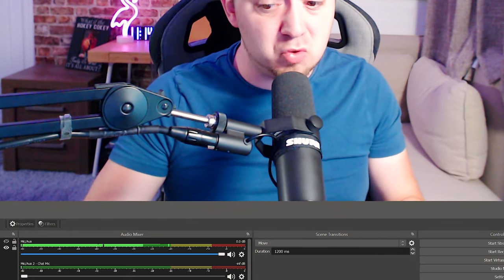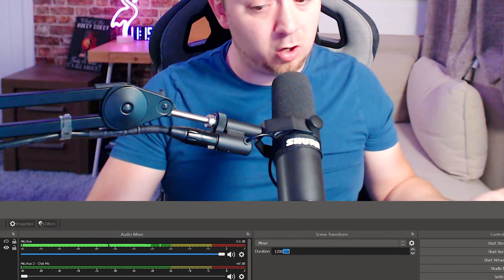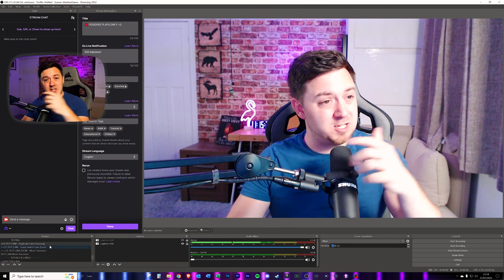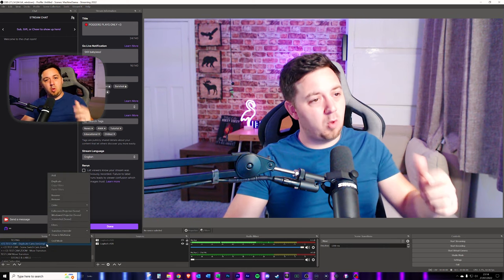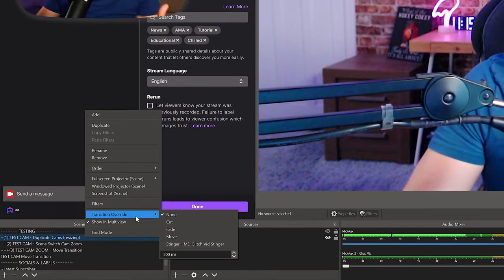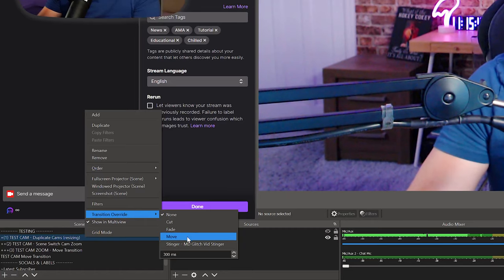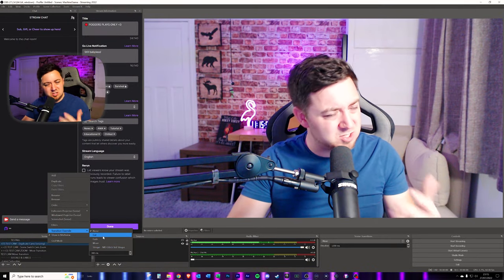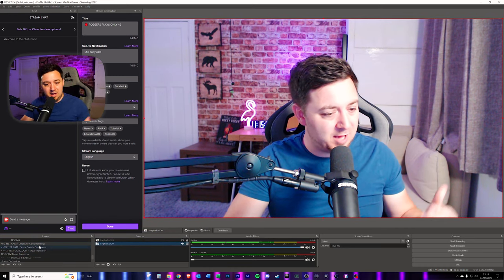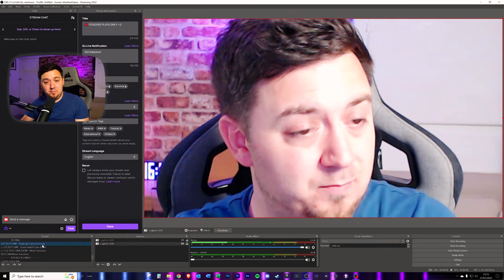You can also set the duration of that transition. If you want a quick transition to the next scene, set the milliseconds to be a lot lower — for example, 300 milliseconds is about one third of a second. If you wanted a specific transition, you could right click on the scene you want that new transition to apply to, and if you don't want the global transitions to apply, you can have a transition override with this plugin inside OBS Studio. All that's left to do is transition from Scene 1 to Scene 2 — the zoomed-out version to the zoomed-in — and then back again.